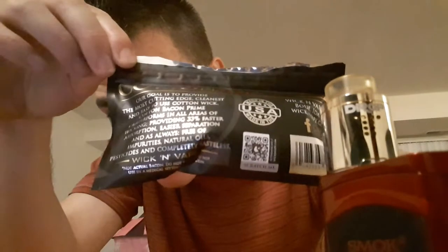It says not for use in a medical setting or situation. It's made in Boise, Idaho — Wickinvape.com is their website. On the front it has a nice logo. It is 0.35 ounces, 10 grams, and you get about 10 pieces of cotton in there.